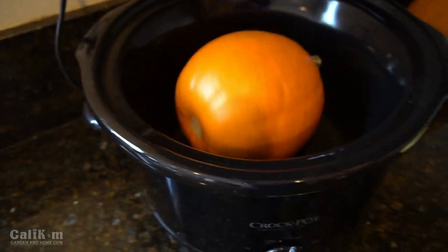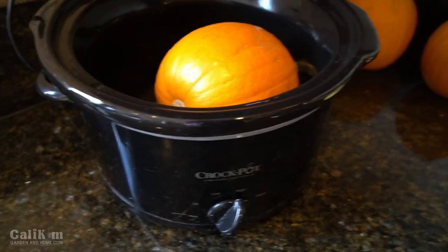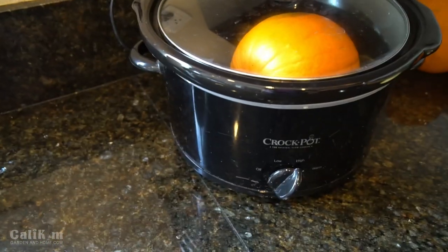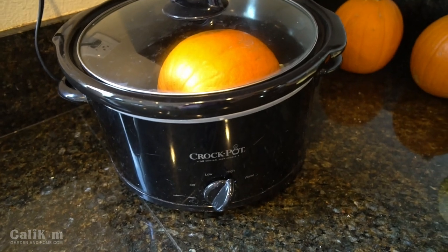Just pop one in. If you have a big crock pot you might be able to fit a couple. I can just fit one in mine, so I have my crock pot on high. Just pop it in there — gonna let it bake for about three to four hours and we'll come back and check on it.